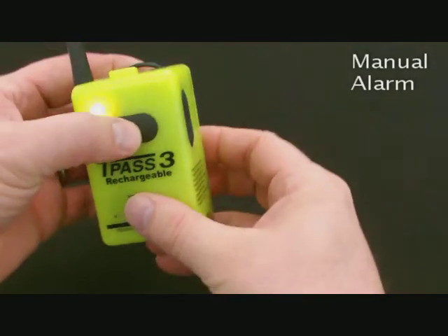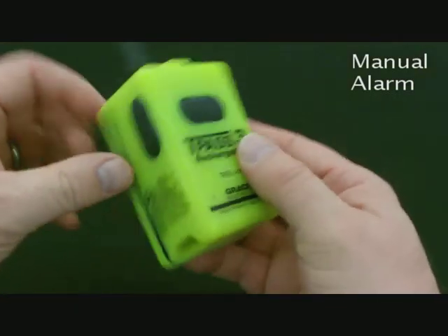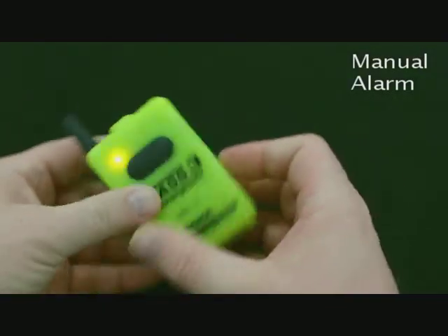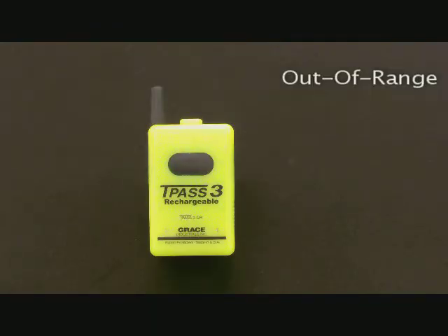In addition to the motion sensing feature, the TPAS-3 can also be set into alarm by pressing the front button. This particular model is programmed with the out-of-range feature. When the user moves outside the operational range of the MS-900X base transceiver, it will produce a special out-of-range alert tone for the user.